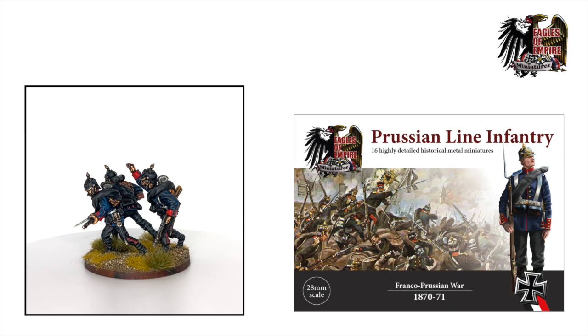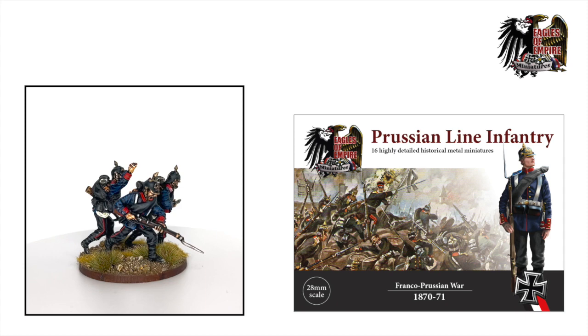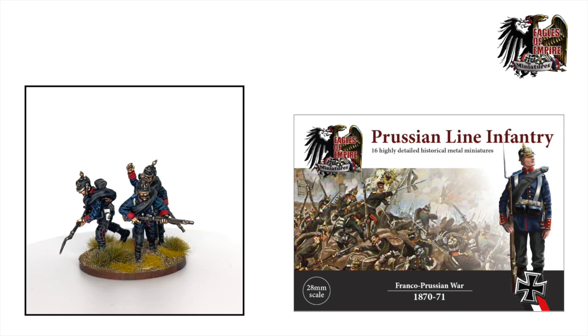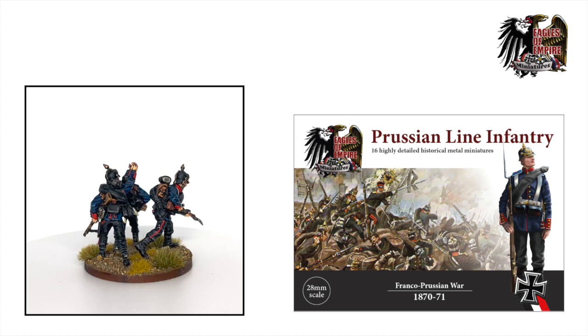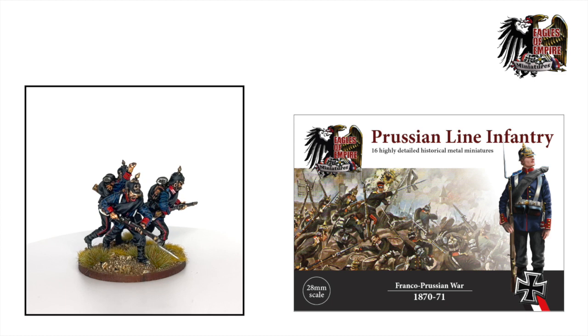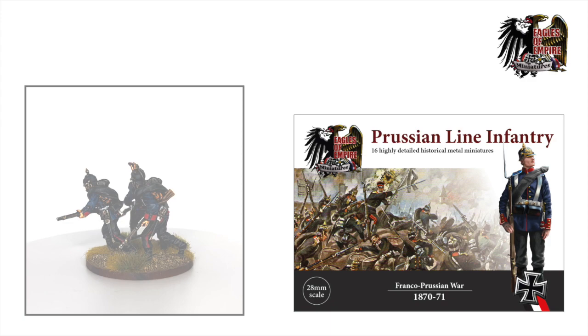Hello YouTubers and welcome to another video from Eagles of Empire Miniatures. In this video we're going to do a unit analysis of the most core unit for the German faction, namely the Prussian line infantry. These are the hard-hitting backbone of any German army. We have some exciting history to reveal regarding these guys, and we'll take a closer look at the unit stats and have a tactical discussion about how to use them with the doctrine cards, and finally look at possible heroes to attach to this unit.